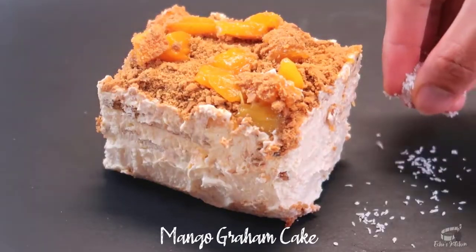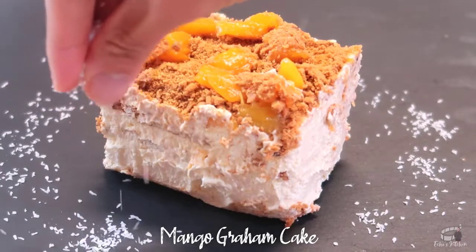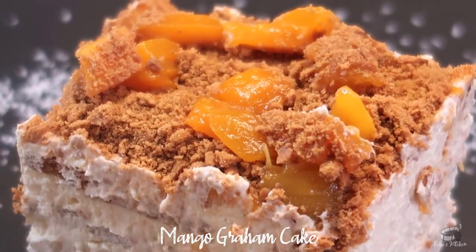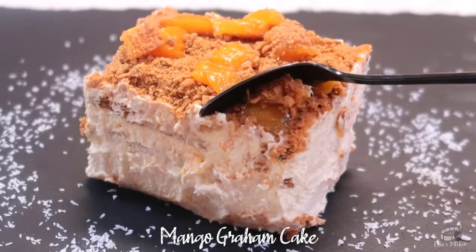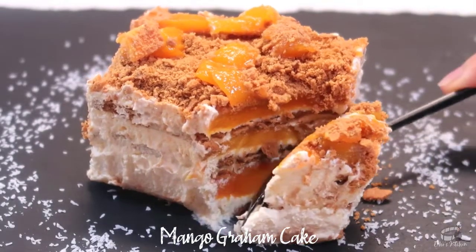Mango Graham Cake can also be made with various other fruits like strawberries, pineapple, bananas, and cherries. Any kind of ripe mango can be used as long as you pick the ripest and juiciest mangoes for this recipe. I love the simplicity of this popular Filipino dessert — it's affordable, it's easy, and incredibly delicious.